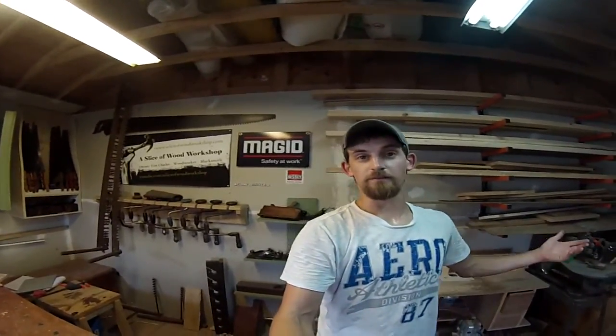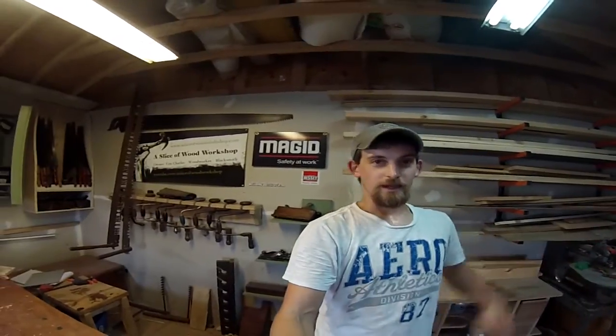It's been a little bit since I've done a video and I wanted to give you guys a Monday vlog update. I've been having a lot of things going on over the past week and I haven't really been able to make it out in the shop. Everything's good — we're back out in the shop.